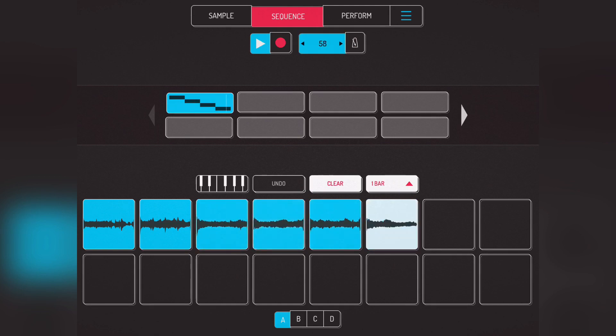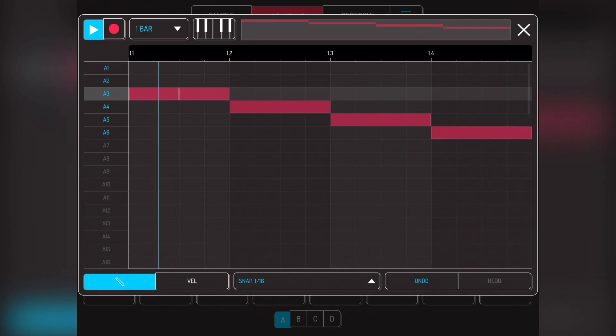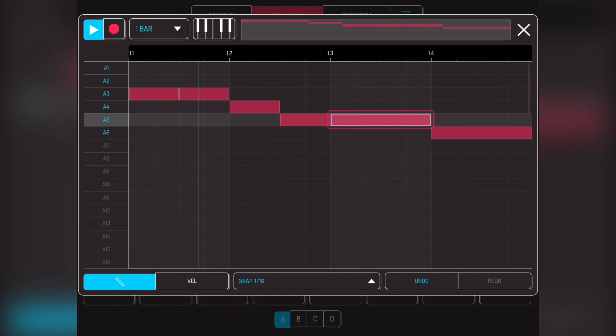So the idea is to get this so there's no gaps. The automatic BPM thing was suggesting 57 — I can tell that's not right. Let's go up a little bit. So that's it — that's 66. And that means we can just play with it. That sounds a bit rubbish.